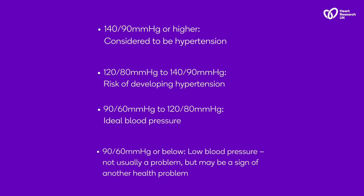120 over 80 up to 140 over 90 is considered pre-hypertension — your reading is within a healthy range, but you want to keep an eye on it. 90 over 60 to 120 over 80 is considered to be the ideal reading range. Below 90 over 60 is seen as low blood pressure. This isn't particularly dangerous, but it can be a sign of another health problem.